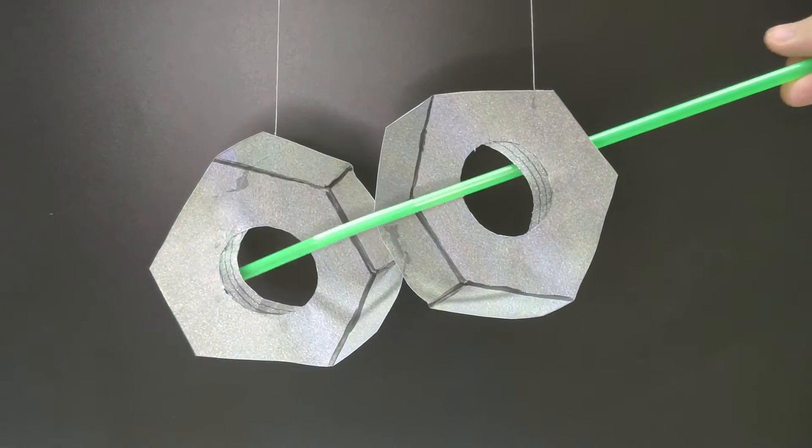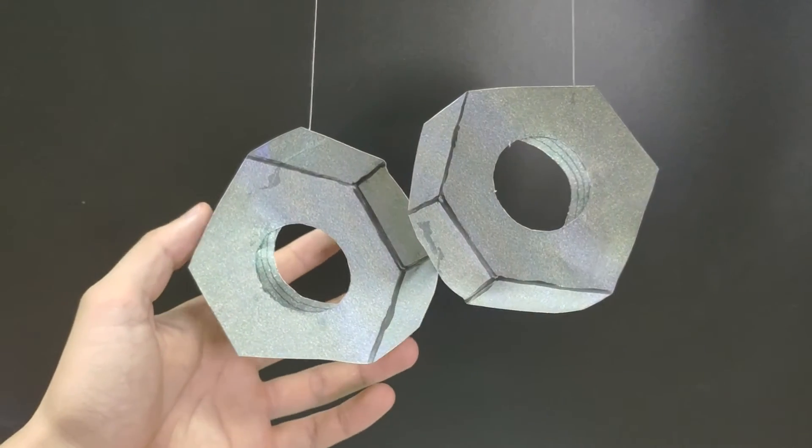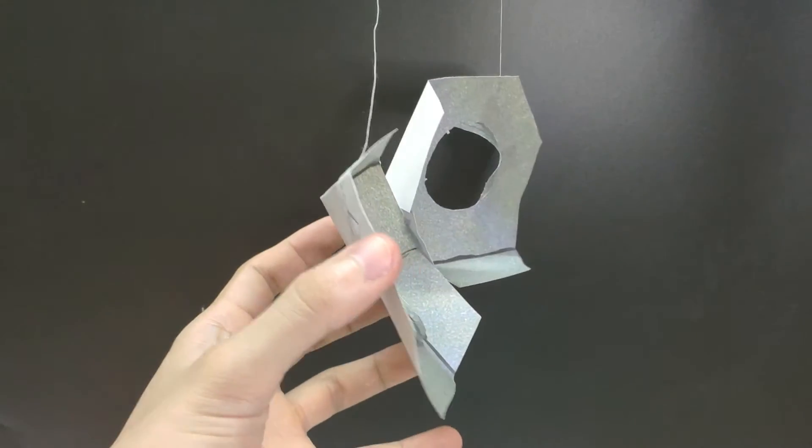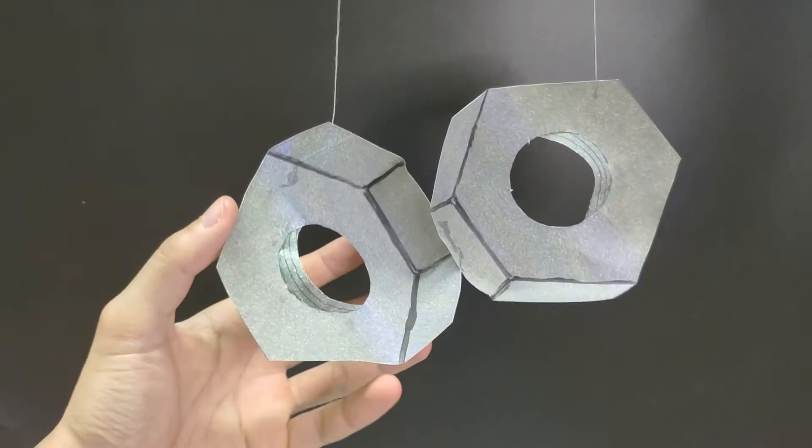It's super cool, right? Actually these are not hex nuts — they're just pieces of paper folded in a certain way to make them appear as hex nuts.